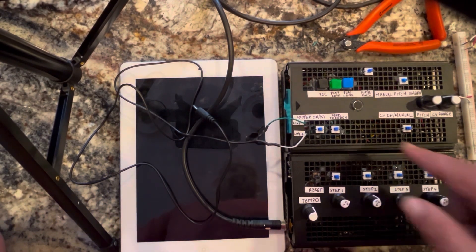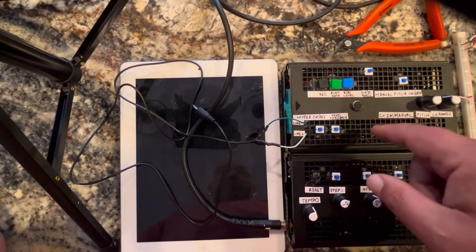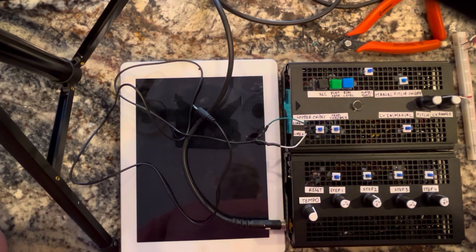The microphone is here and it's very sensitive. The automatic gain control on the chip really amplifies this, provides a lot of gain. And it sounds pretty darn good for a lo-fi sampler.